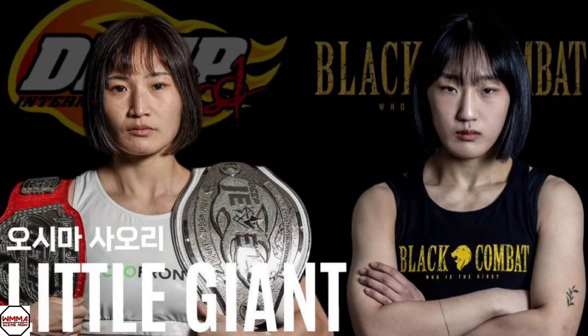Welcome back to WMAC Now with your host Chuck Stevenson, and we're coming at you today with a fight review. We're going to Suwon, South Korea for Black Combat 5, going to the Atomweight division — Sauri Oshima taking on Ye Rin Hong.